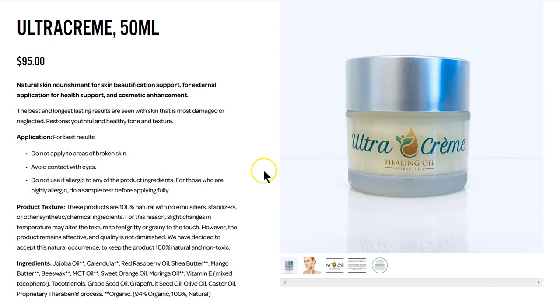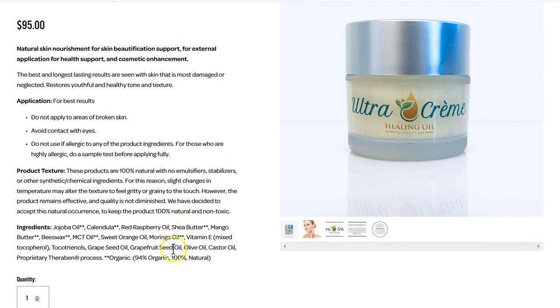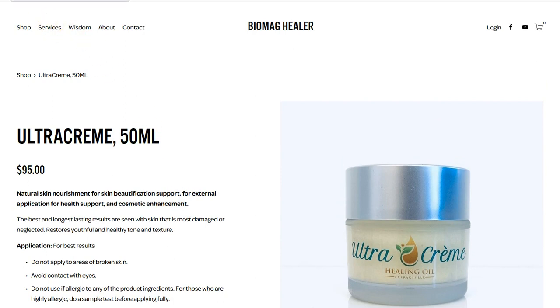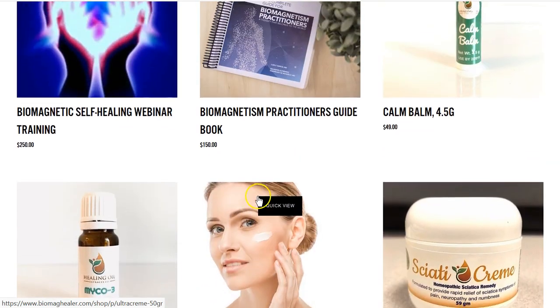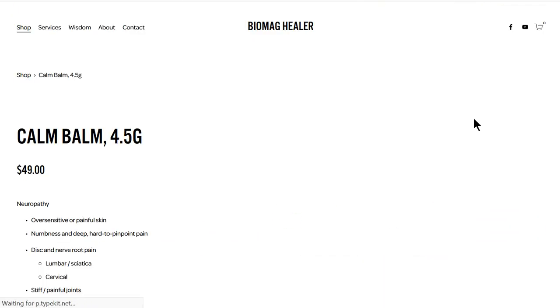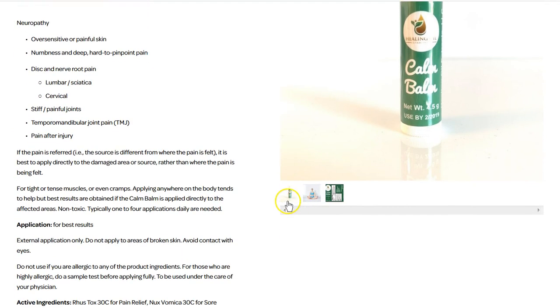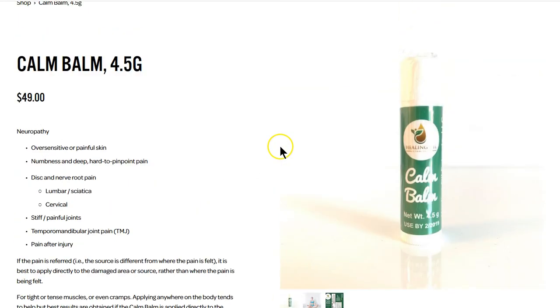Another product that I'm having a lot of people recommend and love is this Ultra Cream. Ladies using it find their wrinkles start disappearing, their face and skin becomes softer and younger. You can see the ingredients down here — this is Dr. Bruce's proprietary formula that he developed himself. And another one I highly recommend is this Calm Bomb — when you're feeling stressed, with root pains or stiff joints, it's just like a chapstick but you put it wherever you want and it's very helpful for pain management.